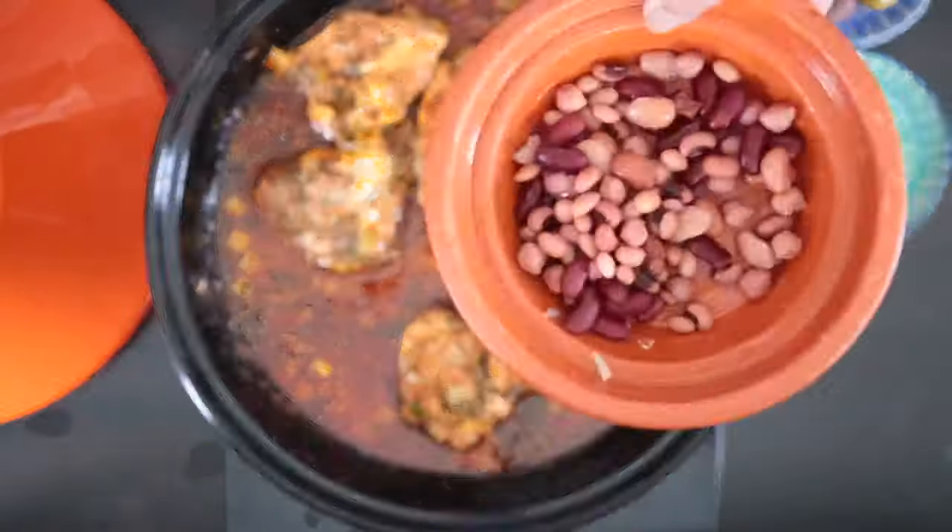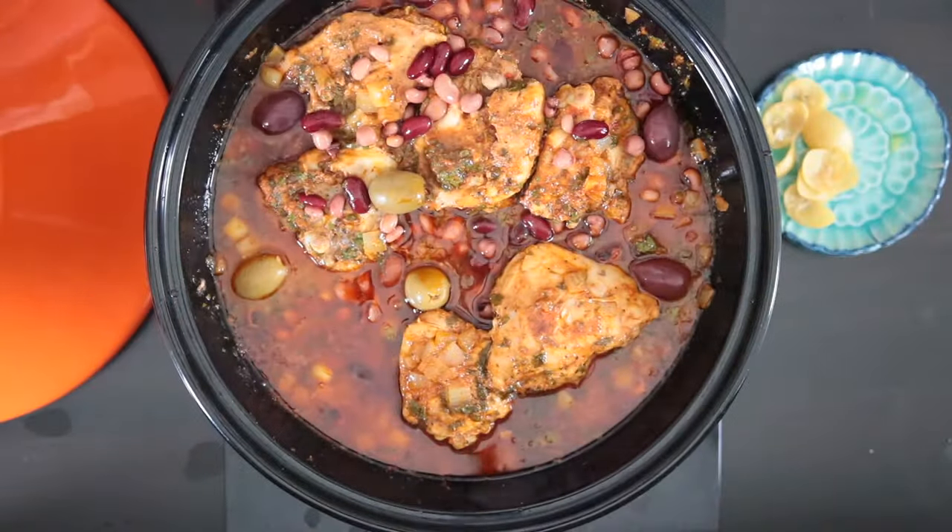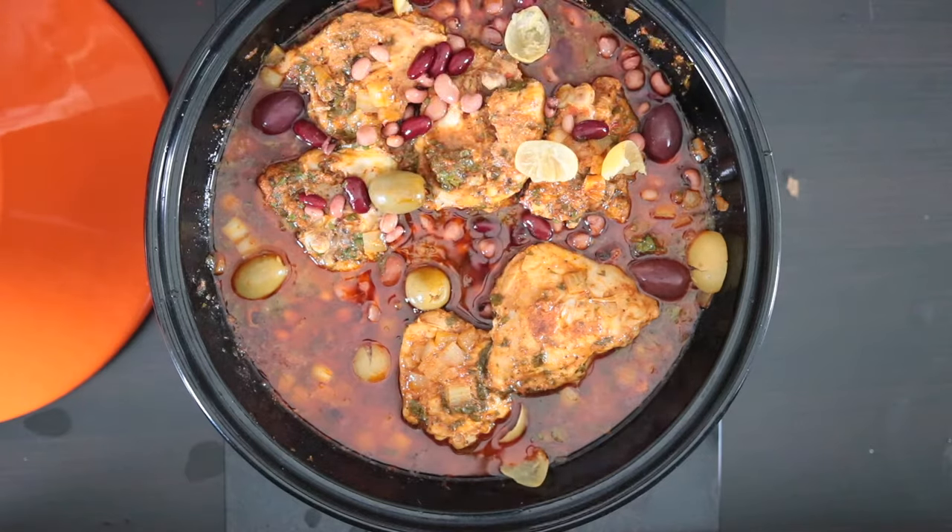Once the chicken is cooked, beans and olives as well as preserved lemon are added and this is cooked a little bit longer before serving.